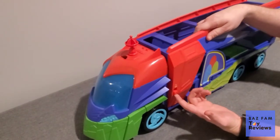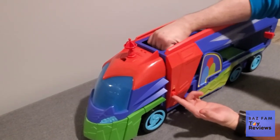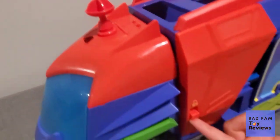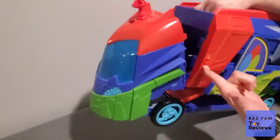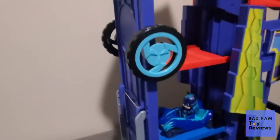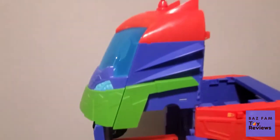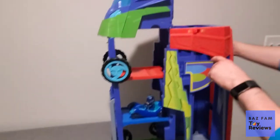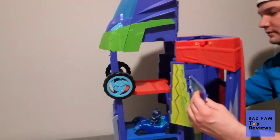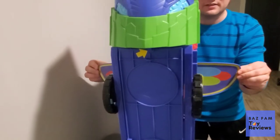One of the awesome things about going from the PJ Seeker into the mobile HQ is that you've got a little handle area right up on the top. You can grab that, unlock it, and fold it up. And if you have the vehicles in there, they'll stay — that is very cool. And then of course you've got to put out the sides. It's not a PJ Masks HQ once you've got the sides out. And then now you can open this up.